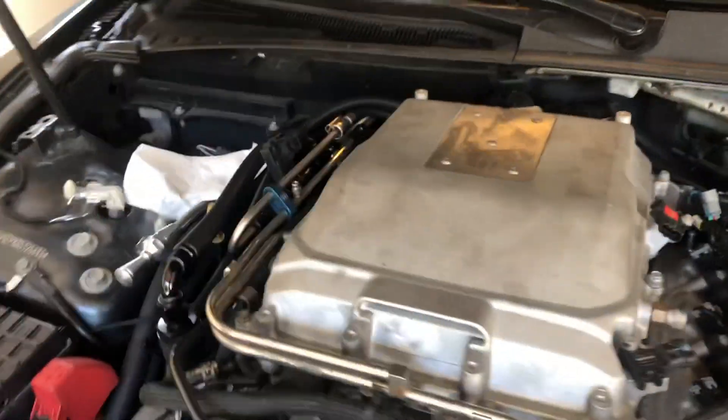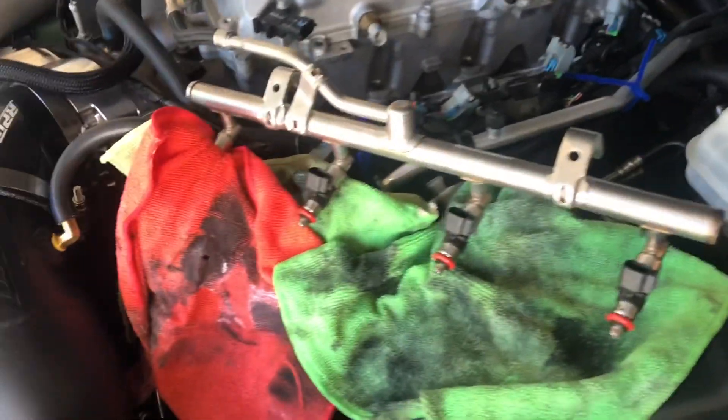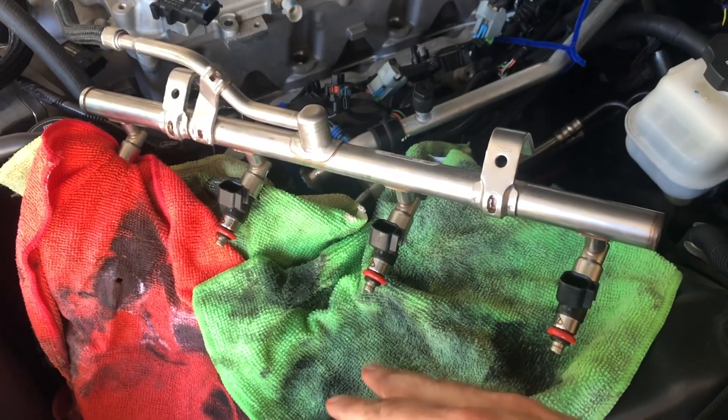I hit this Schrader valve on this side to relieve as much pressure as I could. When I pulled the injectors there actually wasn't any pressure on it, but there was still fuel on the rail, so I had these tiles here to catch all the leftover fuel.